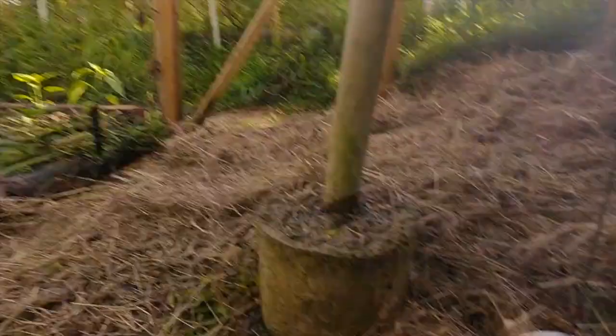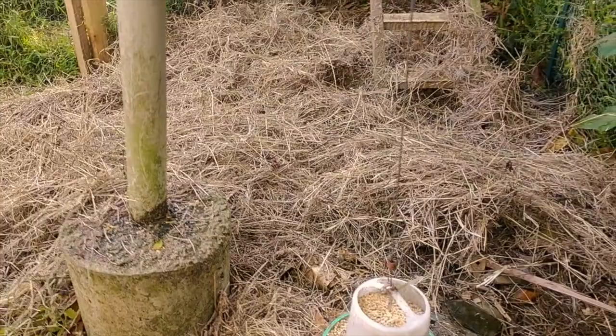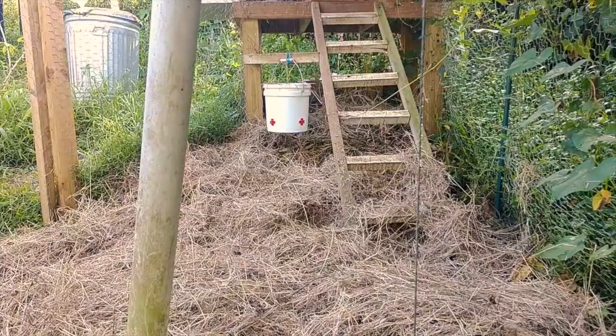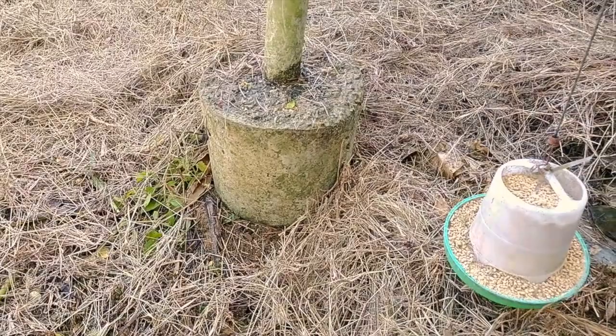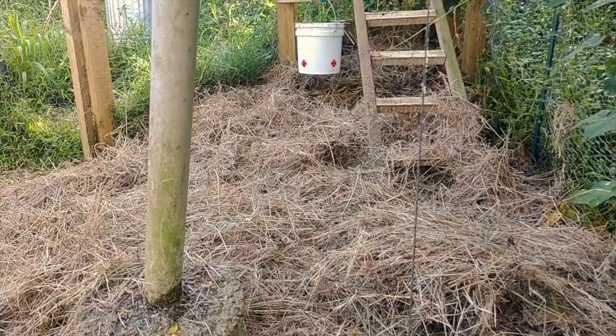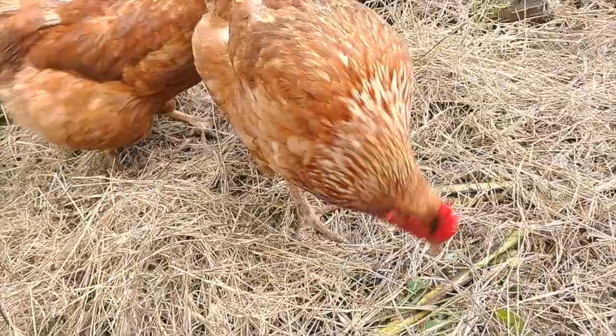Just added some hay and some straw — I always forget the difference between those two — to add another layer of mulch after all the rain we had. It gives them a nice dry layer of bedding to walk on and dig through; they really like that. It also keeps them healthier — better for their feet to have something dry to walk on. If you're in a wet climate, make sure you have a stockpile of some sort of dry mulch. Here, since I don't have a big site, I usually use grass for compost or mulching, so I buy hay bales for bedding, and that ends up turning into compost.